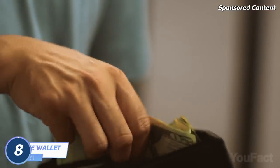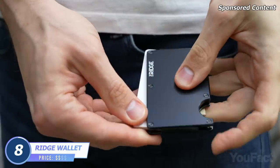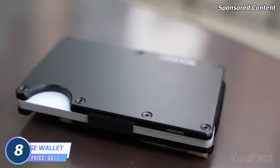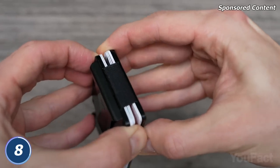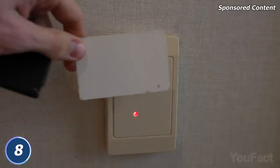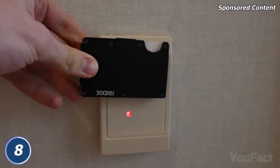Do you still have that bulky wallet in your pocket? It's time to fix that with the Ridge Wallet. Its biggest pro is the minimalist design — just two metal plates joined together with screws. There are also elastic bands that prevent the cards from falling out and make the wallet expandable. It opens like this — now you can put a few non-embossed cards. Just like any other top-notch wallet, the Ridge Wallet is RFID blocking, which is bad news to thieves.